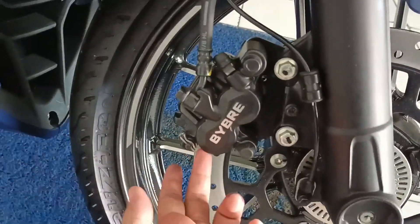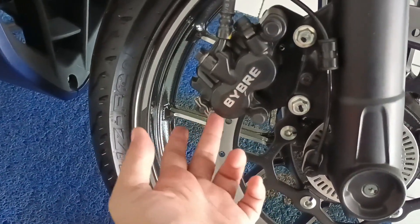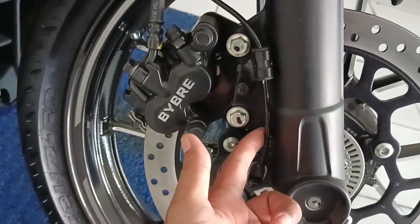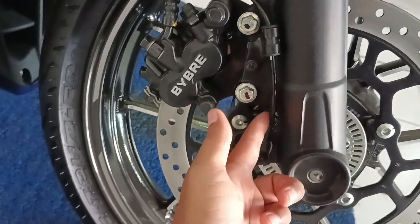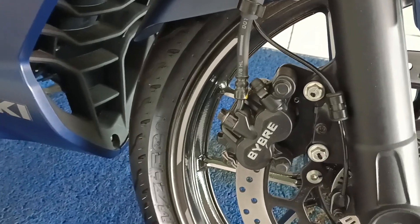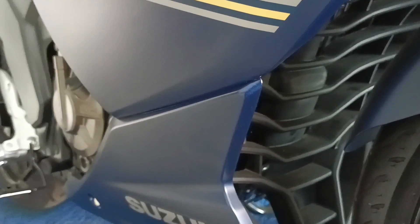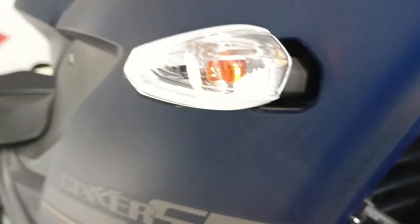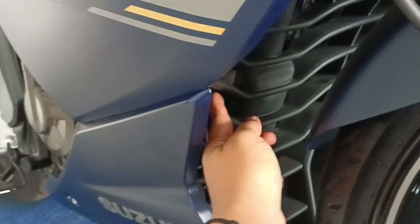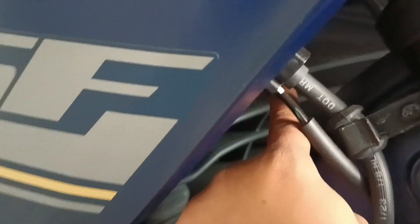Ini pistonnya double piston — eh, caliper-nya double. Caliper RAM ya? Berguna banget. Ini kayaknya sensor speedometer. Kalau lihat di dalamnya, ada sedikit kopong dan ada garis-garis rusuk, kayak tulang rusuk. Ini semacam cover mesin, firing-nya. Ternyata cakep, jadi tidak hanya polos tapi ada garis-garis rusuk gitu.